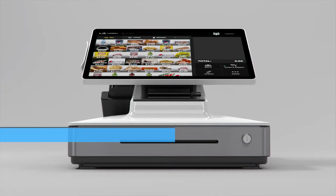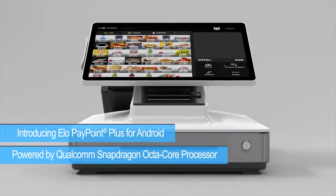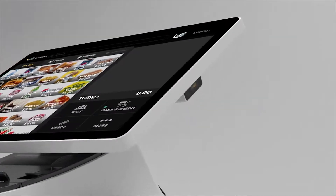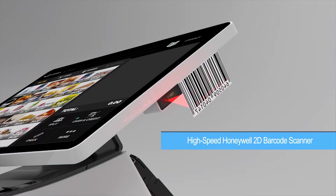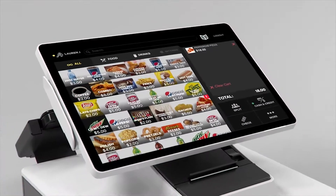Introducing the PayPoint Plus for Android point-of-sale solution, powered by the Qualcomm Snapdragon octa-core processor. The PayPoint Plus features a high-speed Honeywell 2D barcode scanner and a built-in MagTec MagStripe reader.